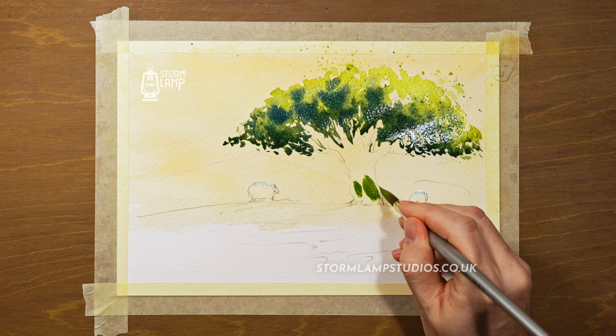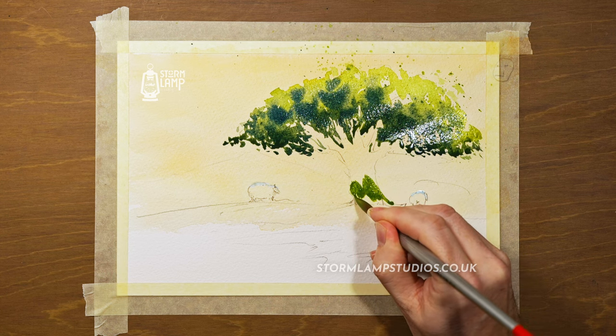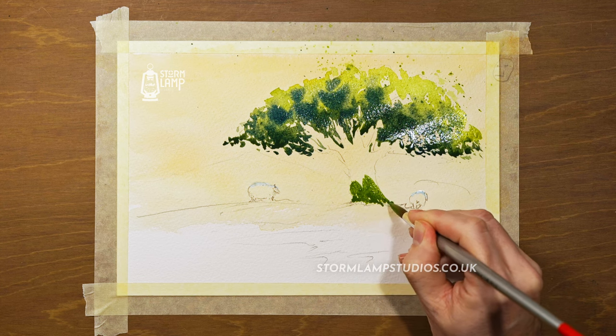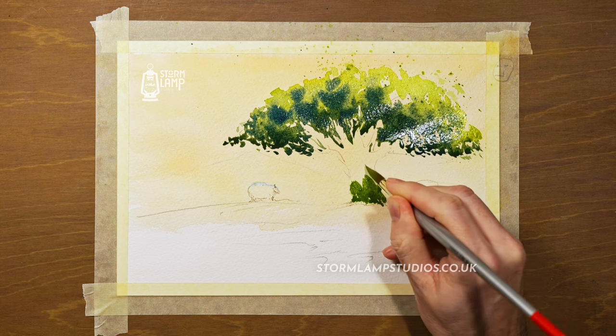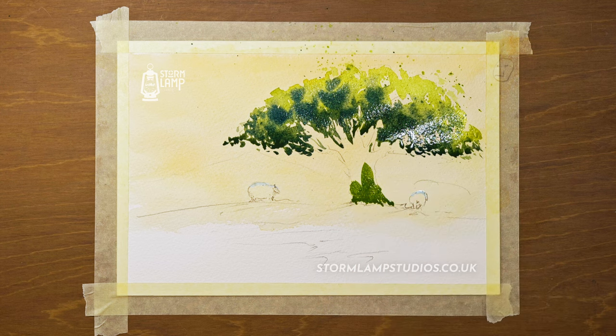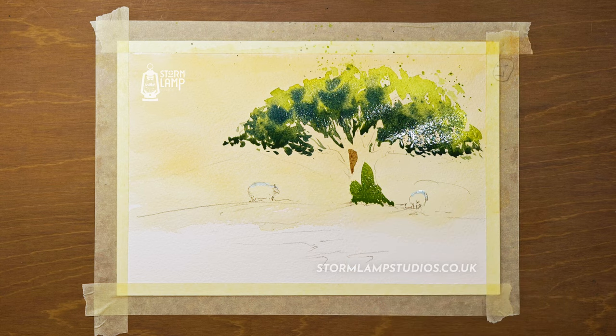Now we're going to move on to the tree trunk. What I'm doing is putting a drop of that green at the base — it'll help it look almost like a mossy kind of effect. It'll have a subtle effect on the painting of the tree trunk but it makes a difference.